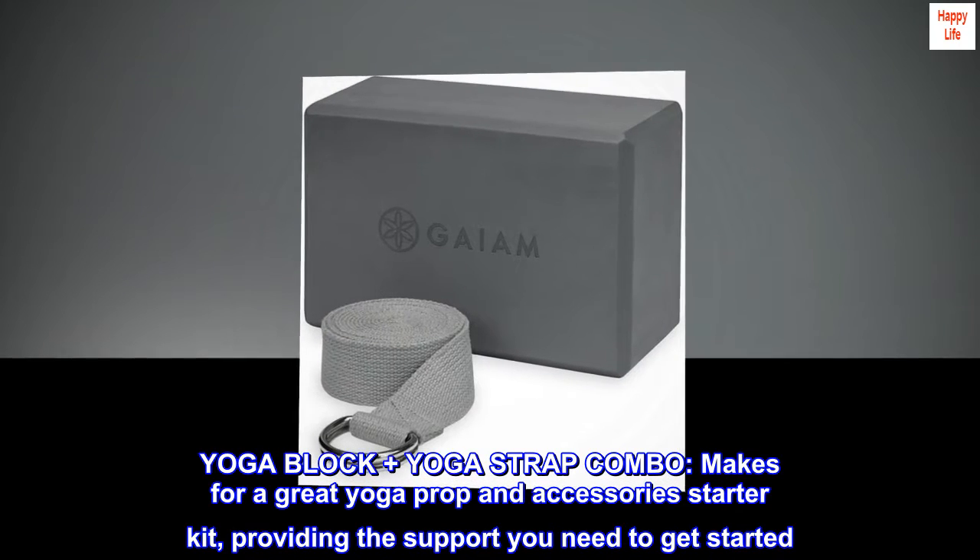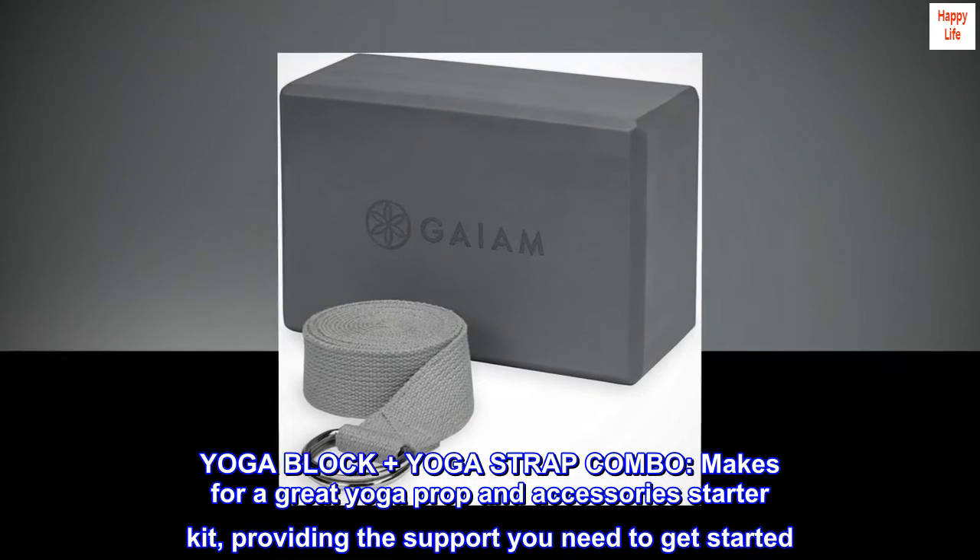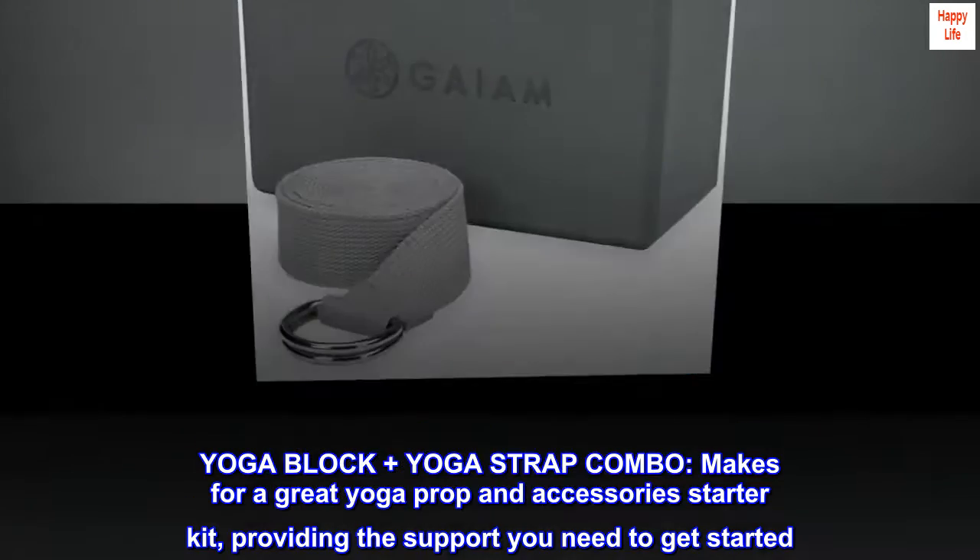Yoga block plus yoga strap combo makes for a great yoga prop and accessories starter kit, providing the support you need to get started.